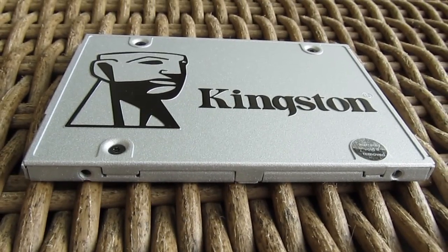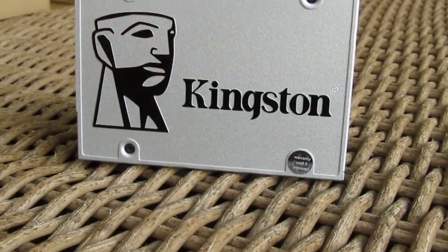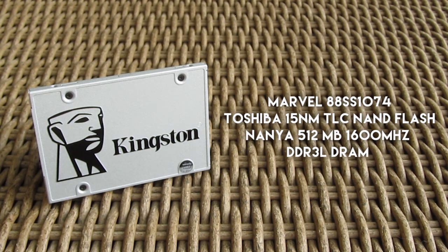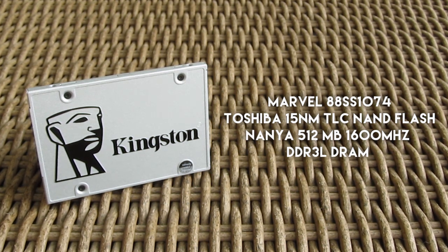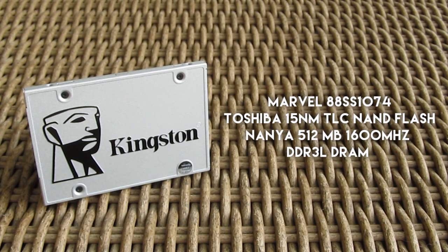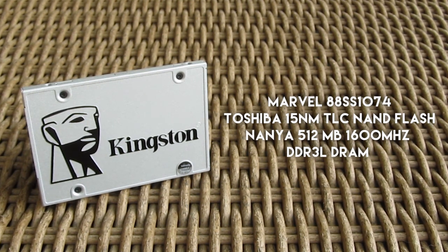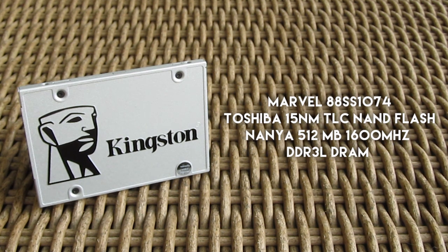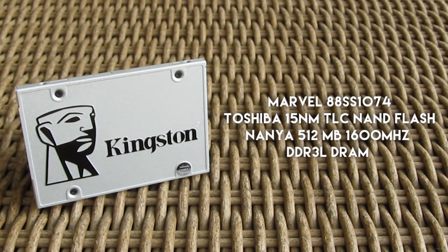Behind that metal housing, Kingston is hiding a few well-known components when it comes to entry-level SSDs: the quad-channel Marvell controller and Toshiba's 15nm TLC NAND Flash, coupled with a 512MB DRAM cache module, which is paired with about 8GB of TLC Flash in the case of this 480GB model, which is then being treated as SLC cache on the drive.